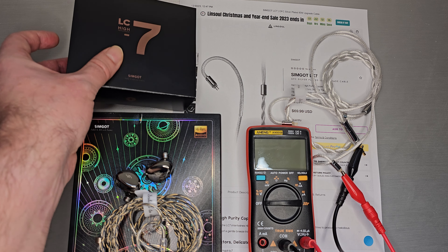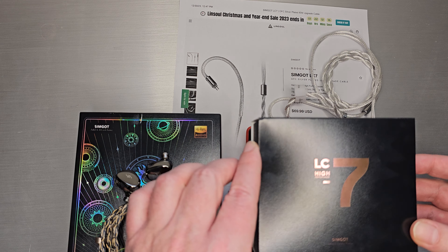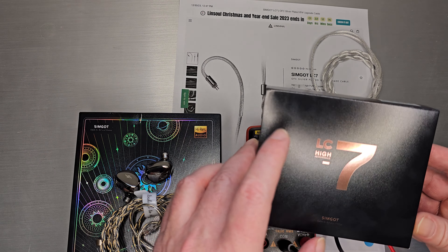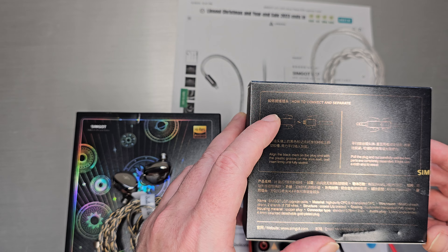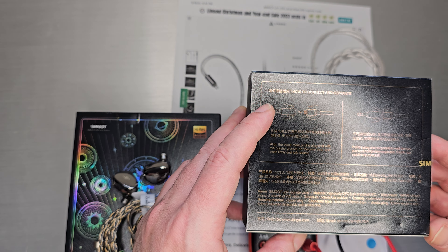They do have other cables. I've actually had this one for a bit of time, but it wasn't available. Recently, Linsoul has actually listed this one, so now we can talk about it and people can actually buy it. On the back you can see they give you instructions on how to separate the models, and down here you can see the basic specs of LC7.